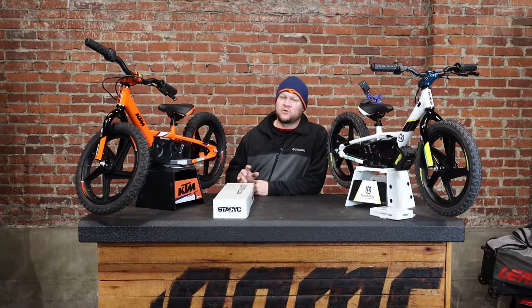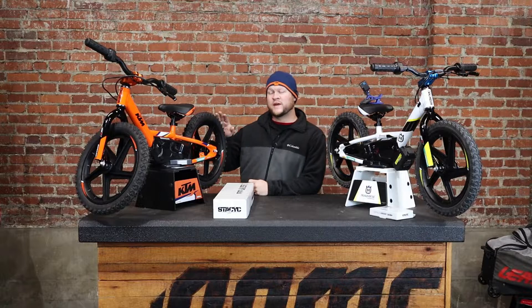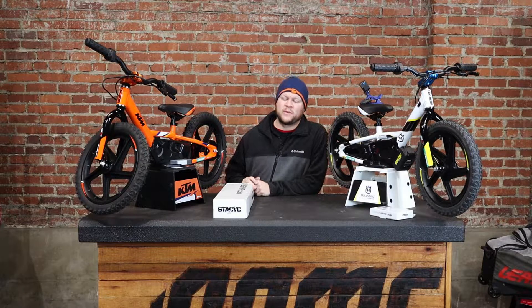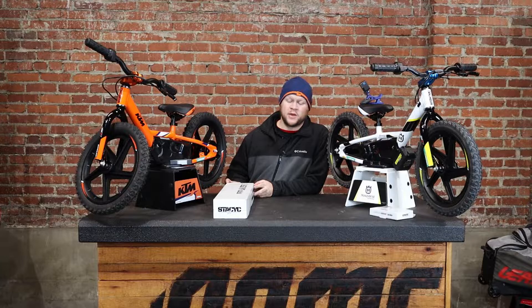First of all, this kit is going to raise your bars 4 inches, so that's pretty substantial. But Stacyc wants to let you know that the weight limit on both the 12 and the 16E is only 75 pounds, so this Bar Riser Kit is not to make the bike rideable by adults or bigger kids or anything like that. It's still a 75 pound weight limit. So let's check out what comes in this kit.